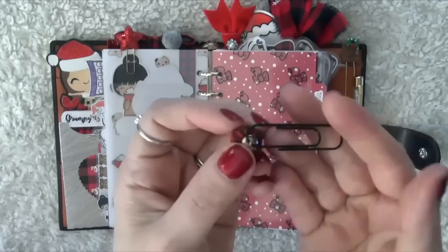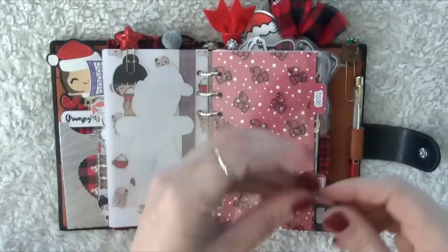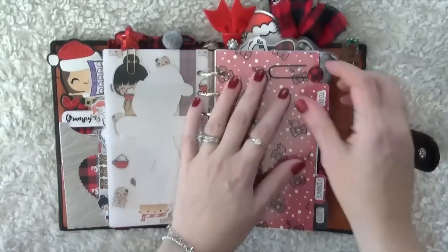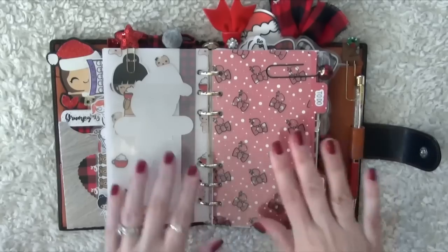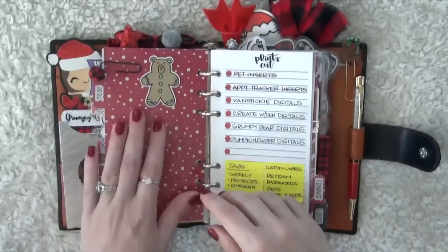The next thing is from Peony's Papery — her little ball charms. These are awesome. I love using them to mark a section so that when my planner is closed I can just find the little ball, pull it, and it takes me right to the section I want. This is my to-do divider, which is next.